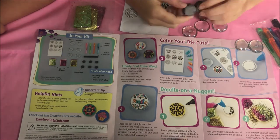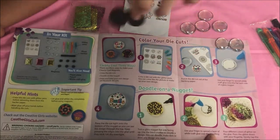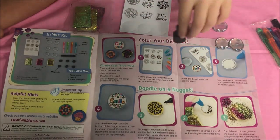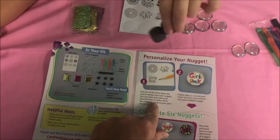Turn a glass nugget flat side facing up and use the black marker to doodle a design — you can make dots or draw any design you want. Use your finger to spread a layer of white craft glue over the doodling, pour the glitter, and let it dry overnight. And of course Jessie is playing with the wonderful magnets!